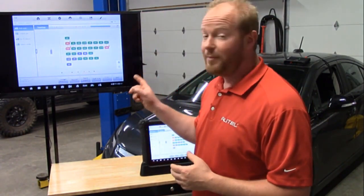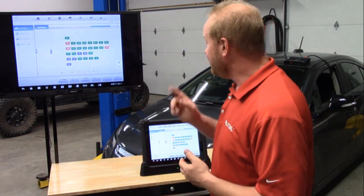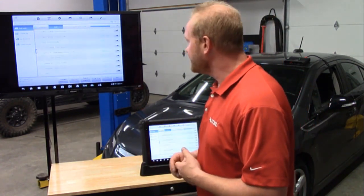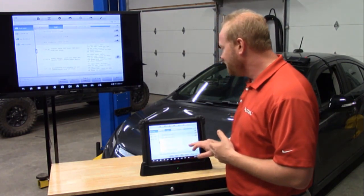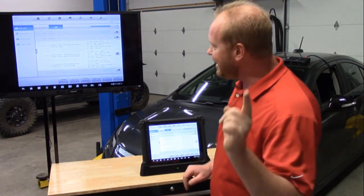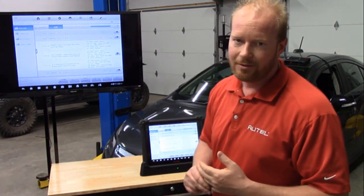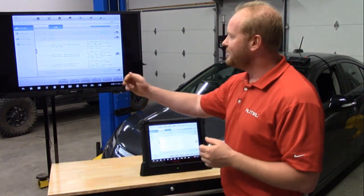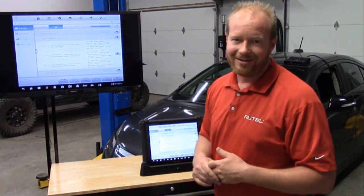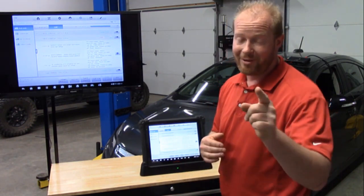There's lots of information in this screen, but don't forget about the list function. The list function still has a lot of information — if we select list, we have all those same modules but we display the codes and their definitions, and whether it's a history or past failed, all on one screen. You can still print that out by going to your report icon. There's much, much more, but I'm going to let Mike take over.